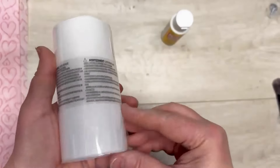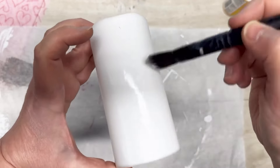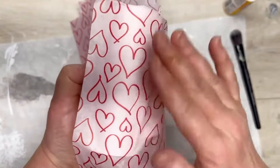Take the wrapper off — easy peasy, there it is. Now we're going to start with a little bit of mod podge, just a small layer. I'm just doing a strip of it, then I have this tissue paper from Dollar Tree and I'm going to put the candle on it on that strip.